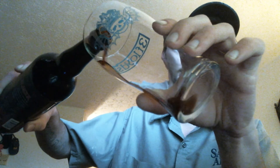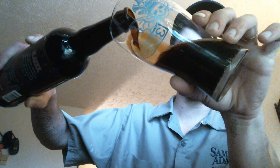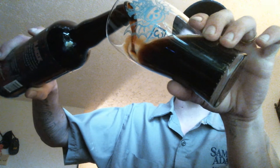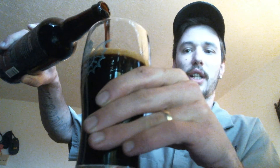Here we go. Look at that coloring — that is a lot of dark roasted malts, my friends. Let's see if we can get a decent sized head on this. Whoa, there it goes.